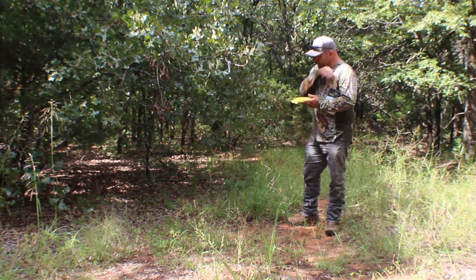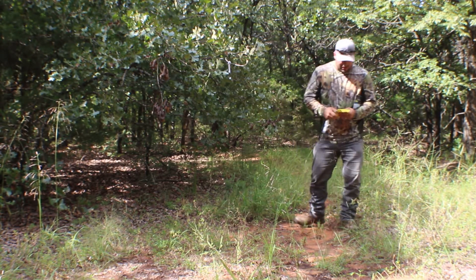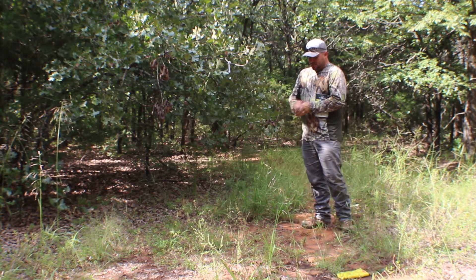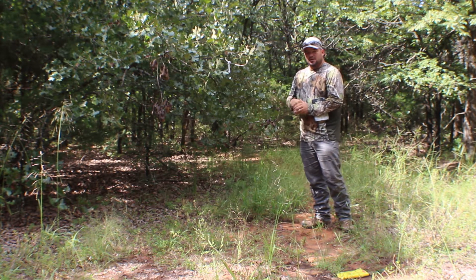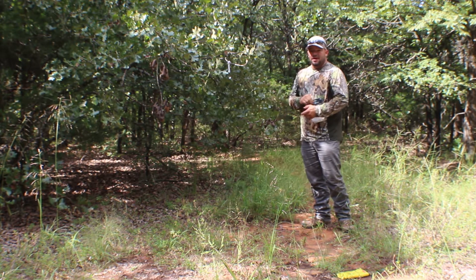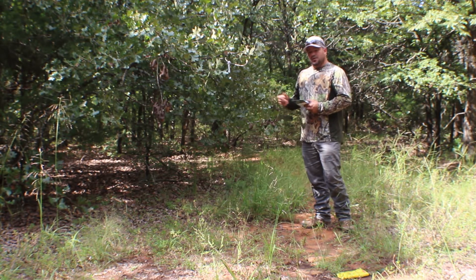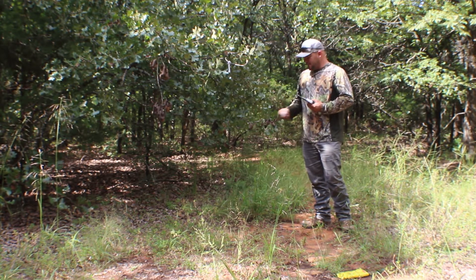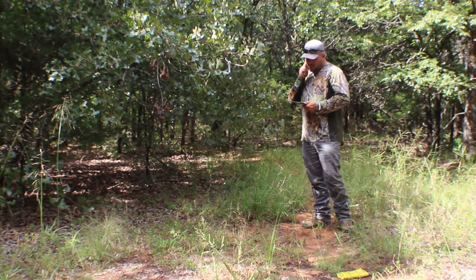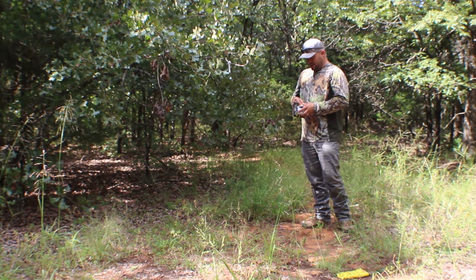First thing I like to do is take the Sinaway Field Wipes and wipe down all my hands and everything that I may touch with. I'd done this about a week ago, but the day after I did it, it started raining for about five or six days, and today is the first dry day we've had. So the sun's out, everything's starting to dry up — figured it'd be a perfect day to come out and get this going. I pulled my camera card a while ago, so hopefully we got some pictures.